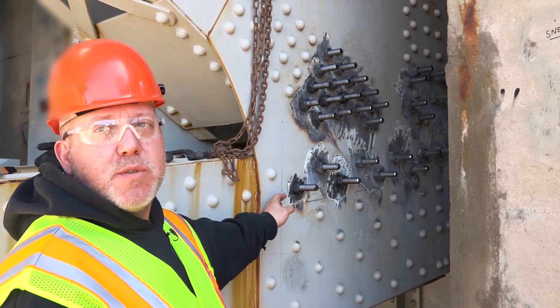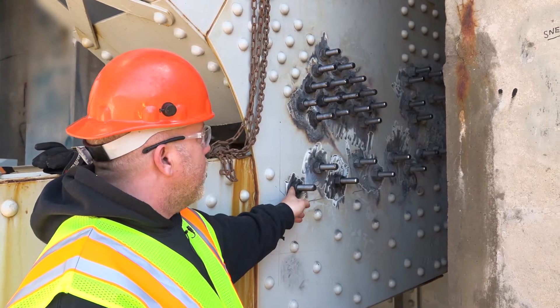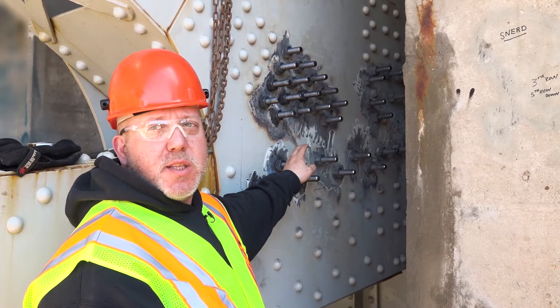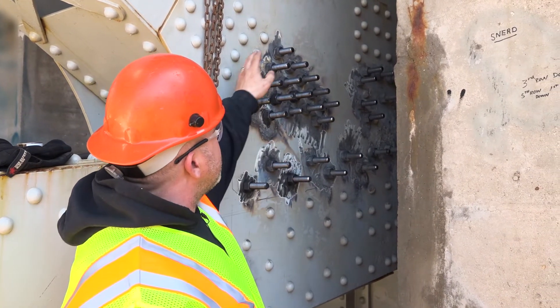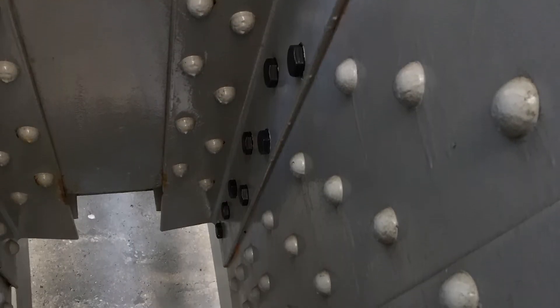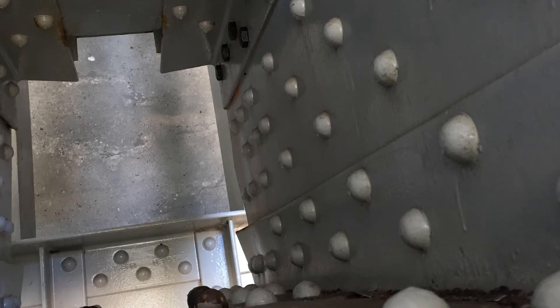We used the existing holes that the rivets were in. Then we're going to be drilling a couple additional holes just to strengthen it up — tie into some of these beams coming down. The vertical beam and this angled beam tie into this a little bit better to make it a little bit stronger.